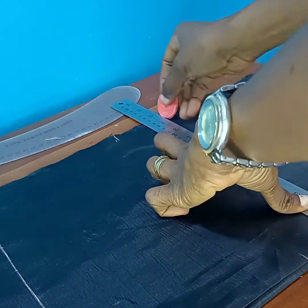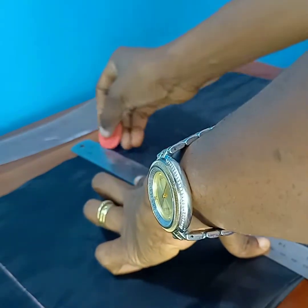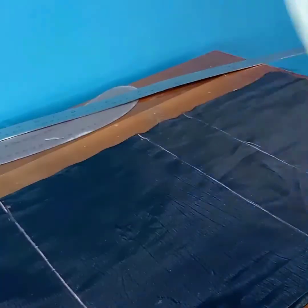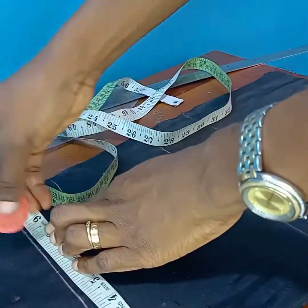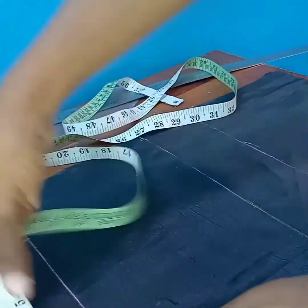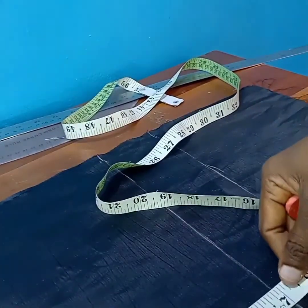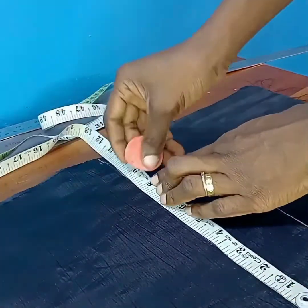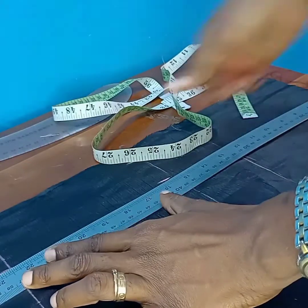I'll go ahead and join the lines now. On the waistline I'll be taking the hip measurements divided by four plus one and a half inches, which gives eight inches — so I'm marking eight inches there. On the guideline at the top (the two-inch extra for elastic casing) I'll mark the same eight inches. Coming down to the crotch line at the seven-inch mark, I'll take the same eight inches but extend it outward by two inches for the crotch curve. I'll use my ruler to join the points together.